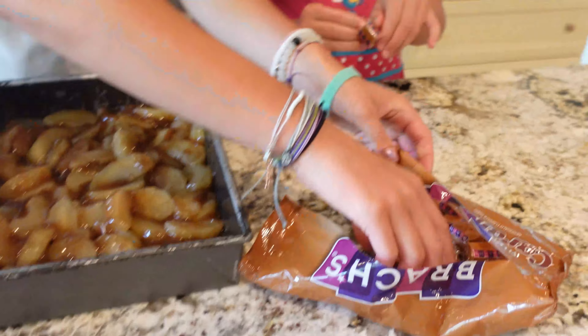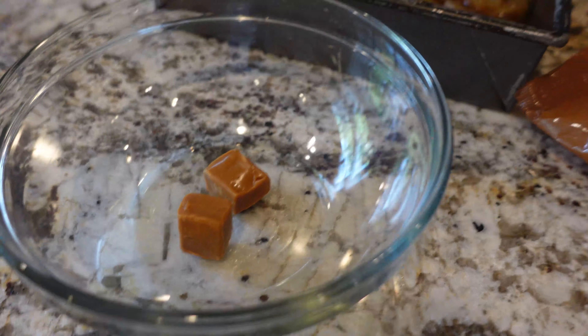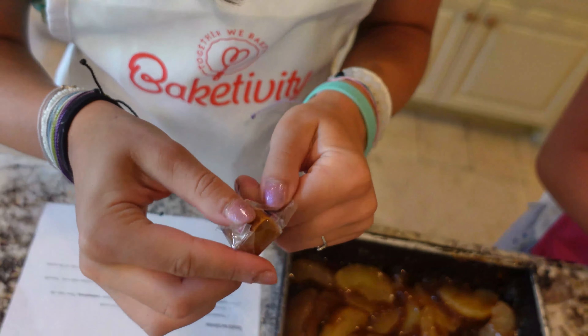The next step is to unwrap these caramel squares. That's simple. Now that we've unwrapped them, it's time to put them on the apple dump cake. We're going to arrange these in even rows. Got it, Lucy. That's what we've been doing.